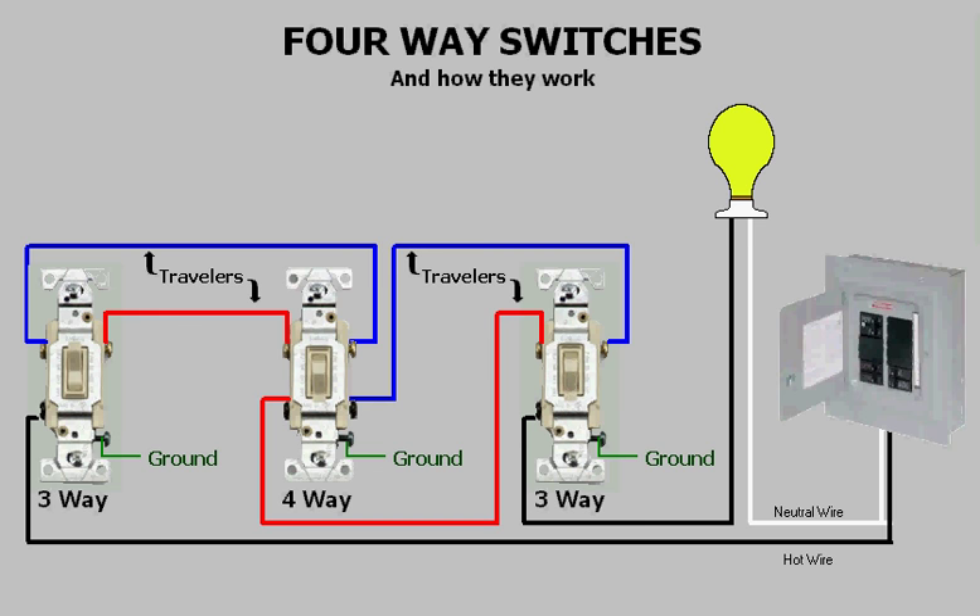Here you see the power is switched between the two travelers by the first three-way. As power reaches the four-way, you see that it passes straight through to the other three-way, and then from there it energizes the light.